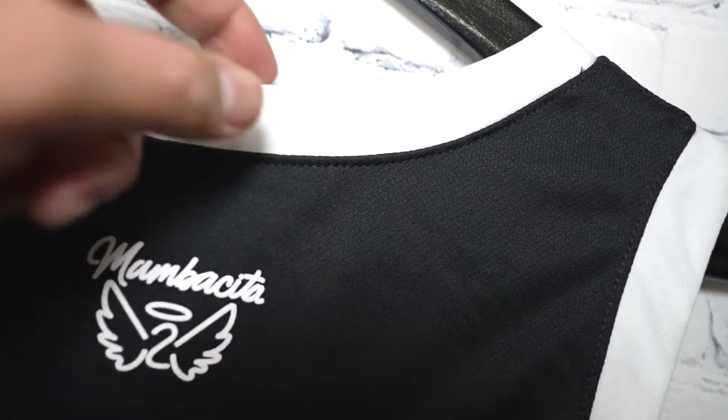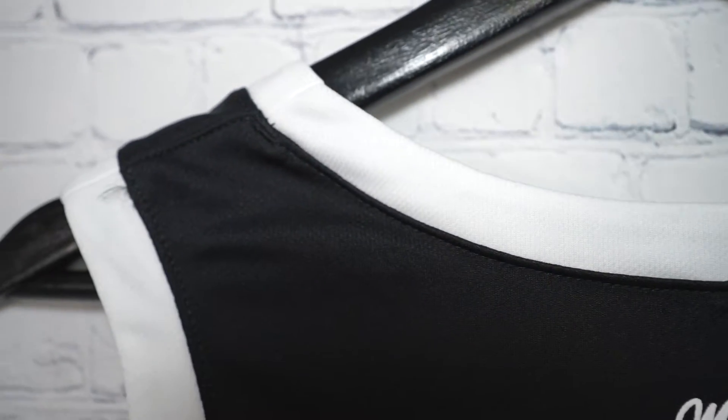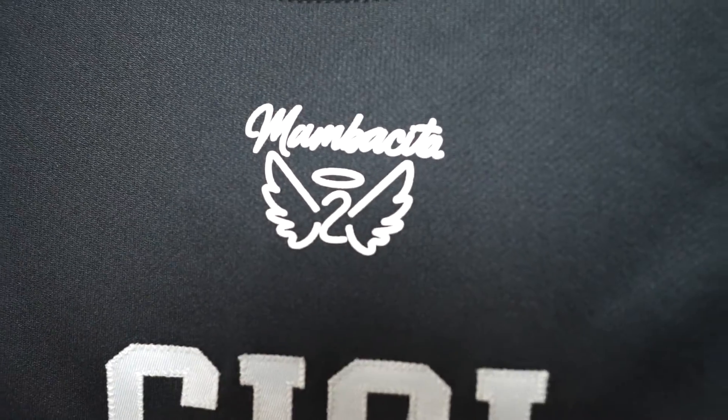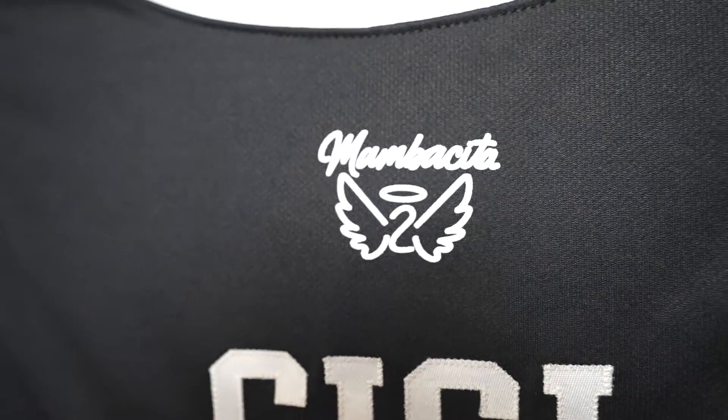Starting off with the collar — this material here is pretty much the same thing as a black jersey base, just a tad thicker, not that much. It's pretty much the same material. Then we have the Mamba Sita graphic with the angel wings and the halo — that one's screen printed.